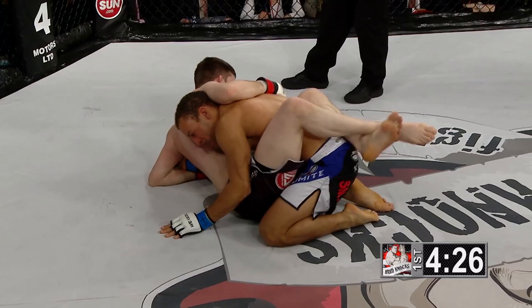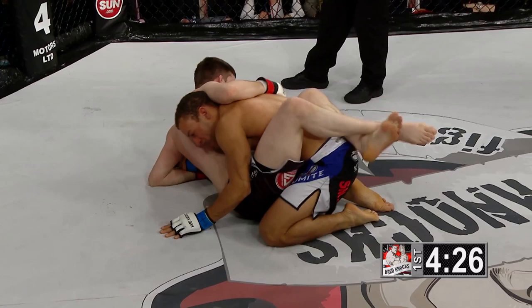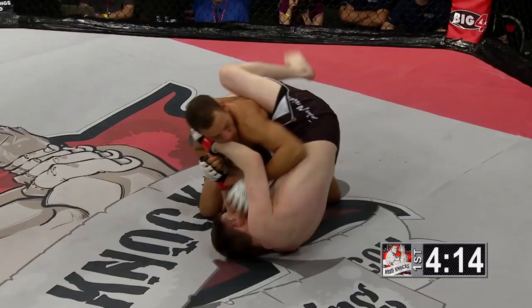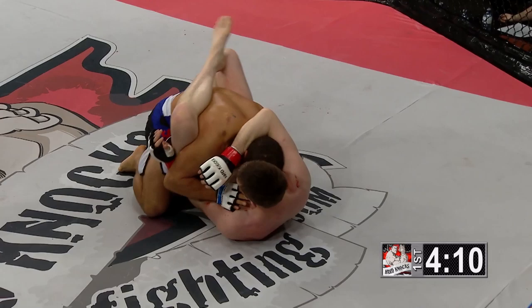He has smashed up Chris Matic's nose — it is bleeding badly here in the early going. Matic was trying to find a takedown and eventually wound up on the bottom, as Adam Smith is now posturing up and trying to land punches from the top, and doing so right there.